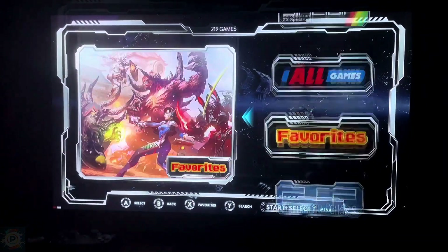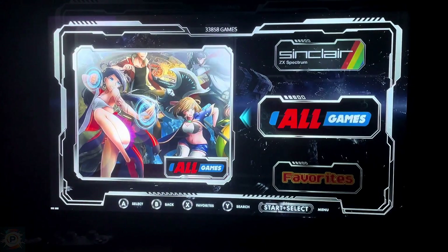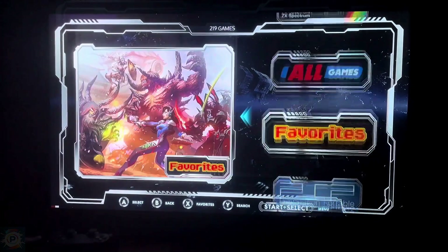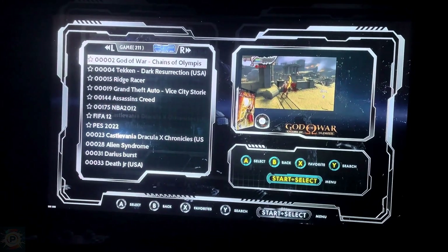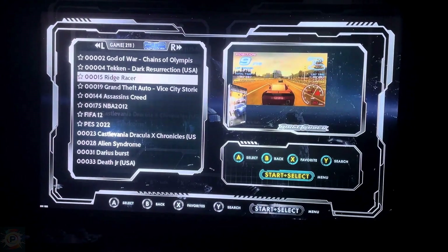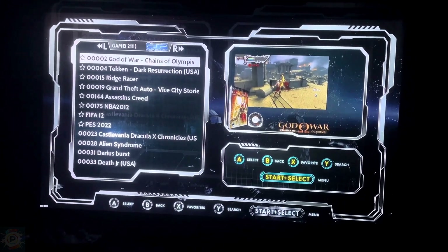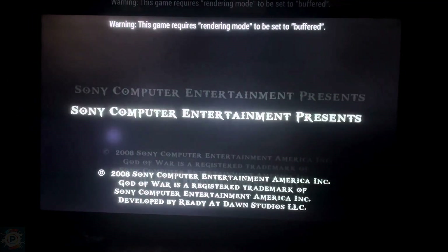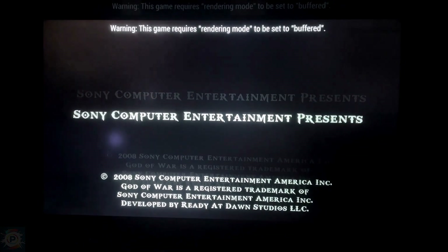Now let's explore the user interface and how to navigate the game library. After the initial setup, we are greeted by an intuitive and easy-to-navigate interface. The main menu features icons for different game systems, settings, and tools. Navigation is fluid, allowing quick access to the various emulated platforms. The games and emulators are organized by system, making it easy to find specific titles. The system also offers customization options such as visual themes, audio and video settings, and performance adjustments for each emulator.